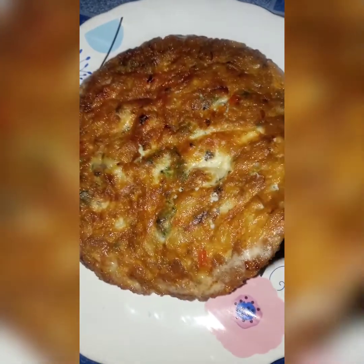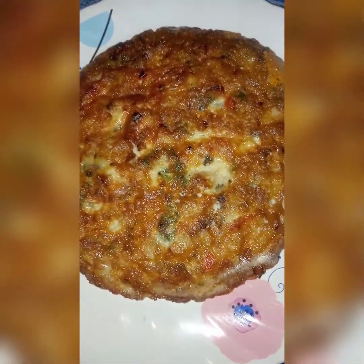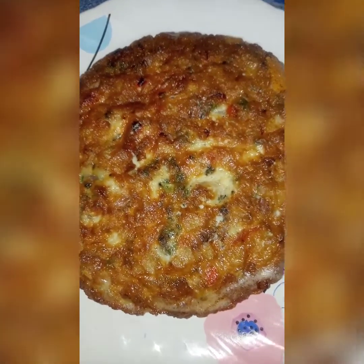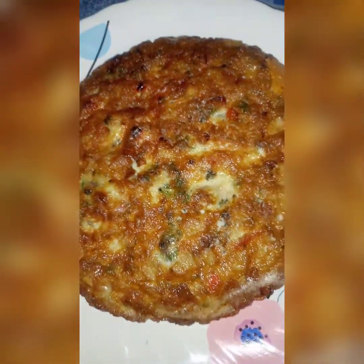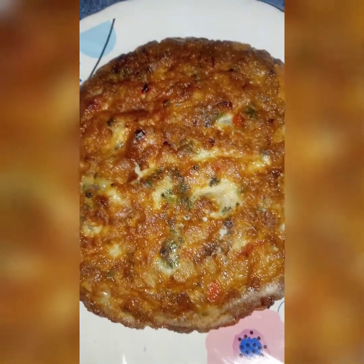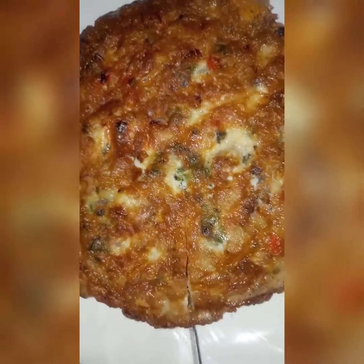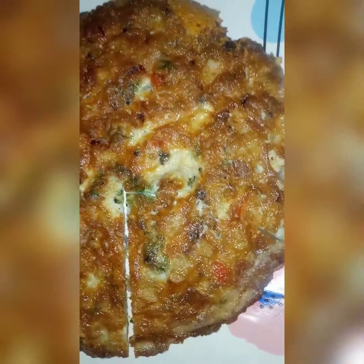I will keep the omelet ready for this recipe. If you have any more Spanish, please like and comment. Please do subscribe to our channel.